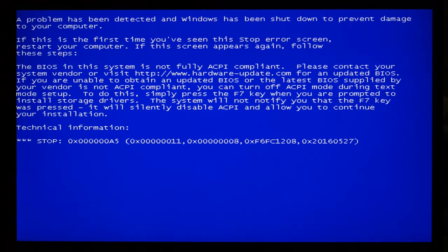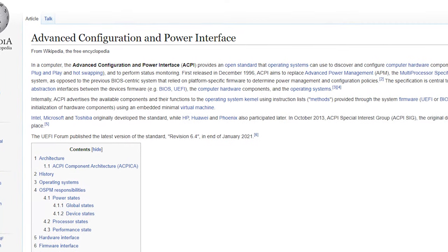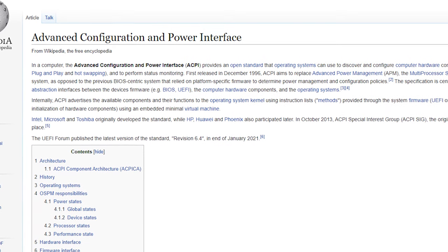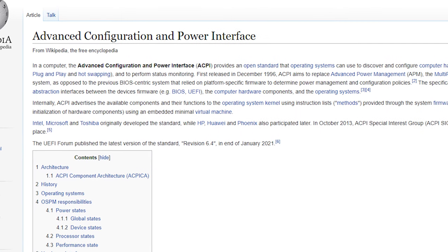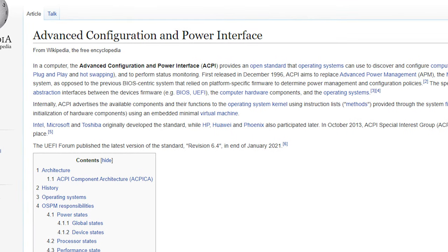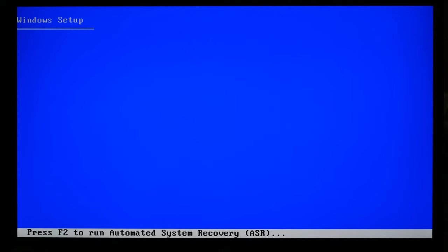Oh no — blue screen error 0x000000A5. It says the BIOS in this system is not fully ACPI compliant. ACPI, the Advanced Configuration and Power Interface, is an open standard that an operating system uses to discover and configure computer hardware components for power management. This error appears because Windows XP doesn't support the new ACPI version of the MSI Z390 motherboard. But we can skip the ACPI check by pressing F7 during installation.